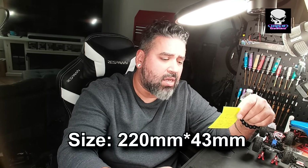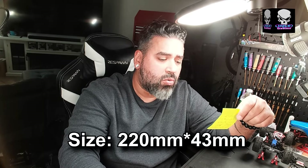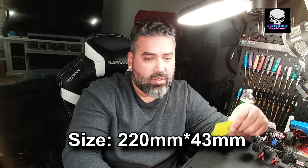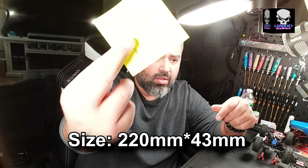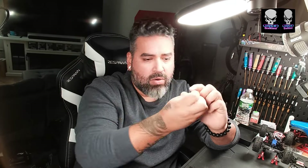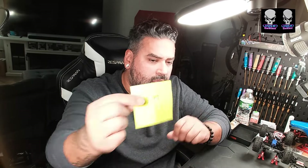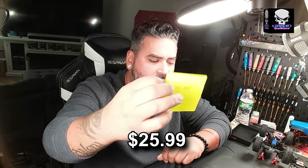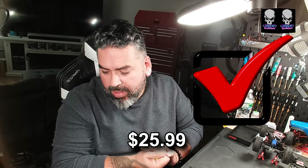The size: the length is 220 millimeters by 43 millimeters, which is what they say on their website. And the cost is $25.99.